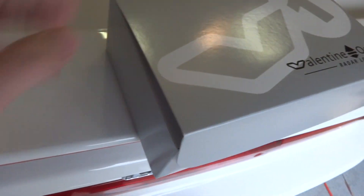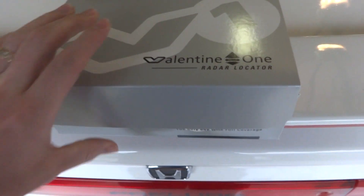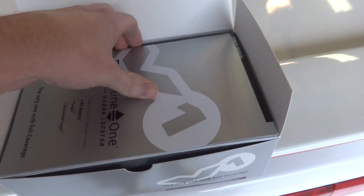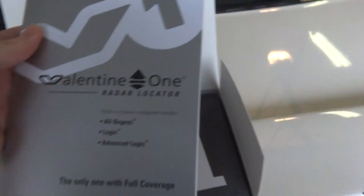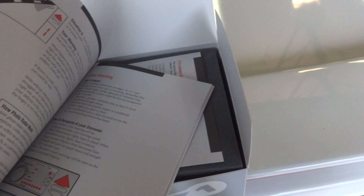It's a typical little box, nothing special. You can see the sides. Just basic stuff. Typical stuff. I haven't even played with it yet because I've been gone, so I haven't even installed it yet. Valentine One — all bogeys. Contents. This is just your booklet — it shows you what it comes with, how to mount it. Boring stuff you didn't really come to see.